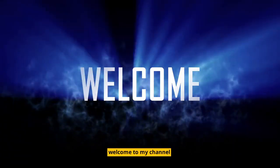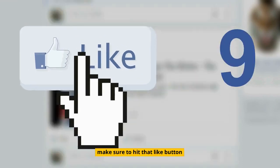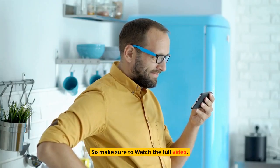Hi guys! Welcome to my channel! Before we get started, make sure to hit that like button and subscribe to my channel! Top 5 Best Adjustable Table Lamps — make sure to watch the full video!